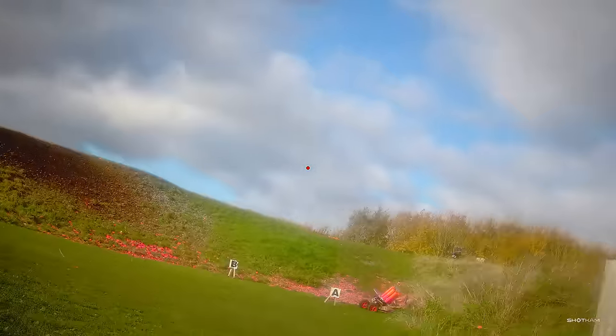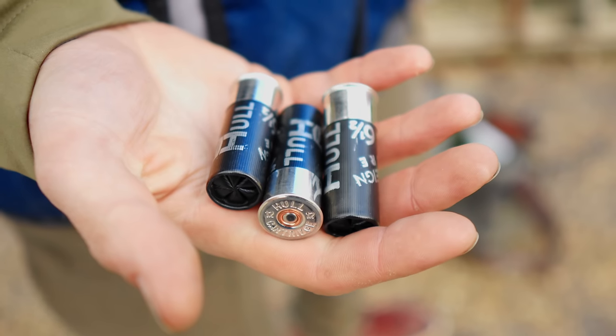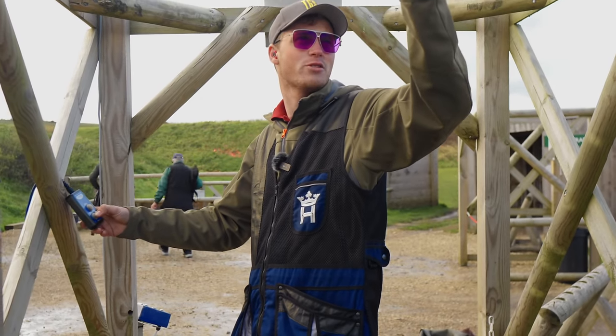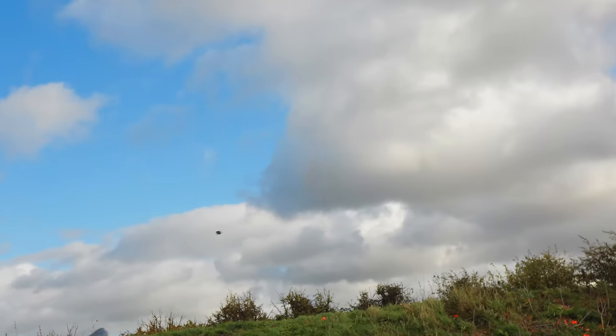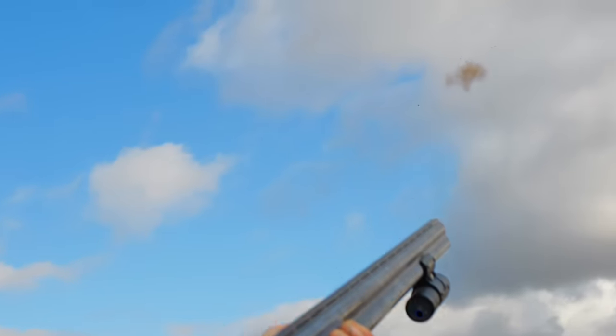Stand eight — six out of six. The next stand was a close-in looper and a rabbit on-report pair. The plan was to maintain lead on the first and swing through the second. That first target — really happy with that. Just stick it out in front. It's amazing the reality of how it works when you're behind a gun. I swear I connected to that, but clearly I'm just staring at the target and the gun is staying in front of it. Self-awareness is king. Those breaks are sick — full choke and little black clouds of dust.